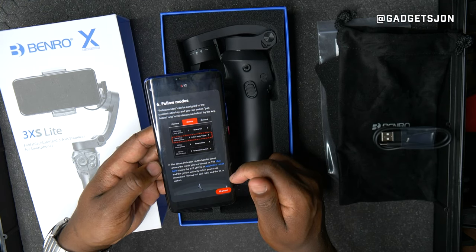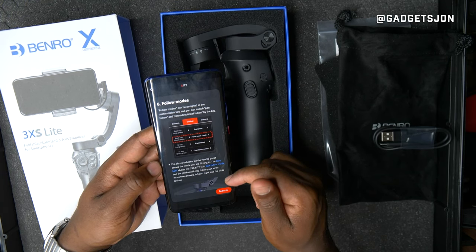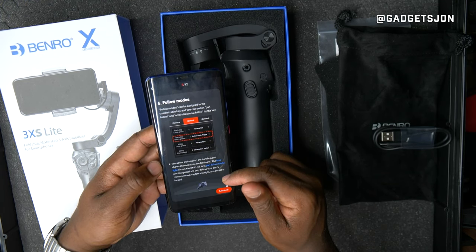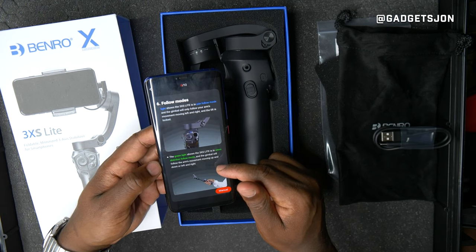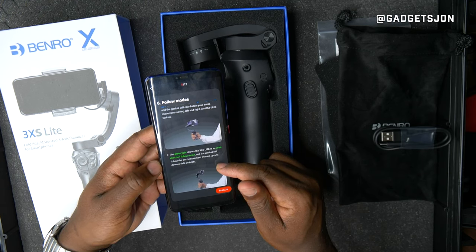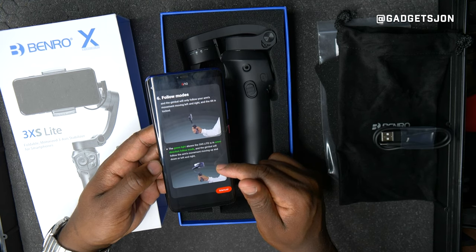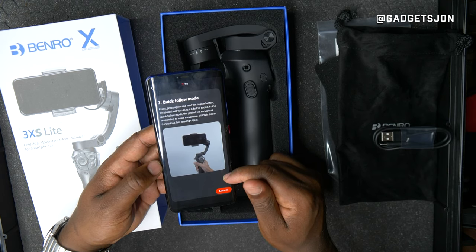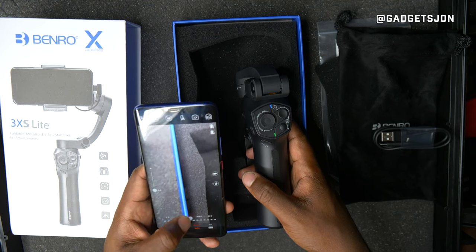You can switch from panning follow to omnidirectional follow just by pressing one button. Using the trigger button, if you hold it, the gimbal will lock your phone into a specific direction — so no matter which way you move your arm, the phone stays locked. You can also control the phone's focusing.